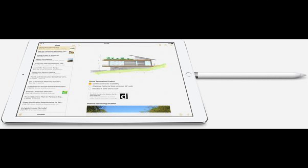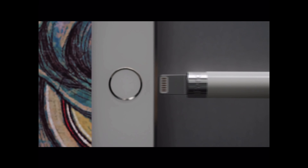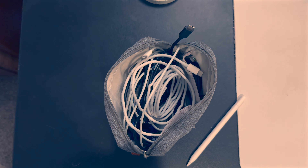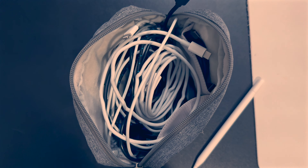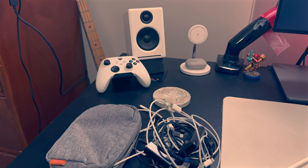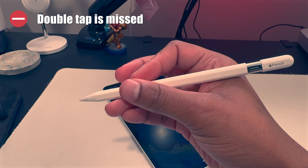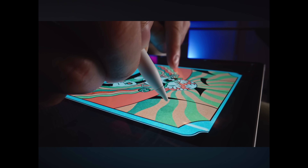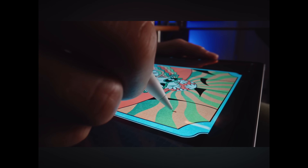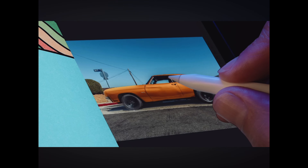Apple got a lot of crap for having the Pencil 1 plug into the iPad to charge, but you've got to admit, it was convenient as hell. It's kind of a pain to have to go find a cable every time you want to pair or charge this thing — unless you carry a nicely organized bag with a USB cable in it. The lack of double tap compared to Pencil 2 is more annoying than I thought it would be. The hover feature is nice because you get to know what mode you're in, but without double tap to quickly switch modes, it actually makes hover a little less useful.